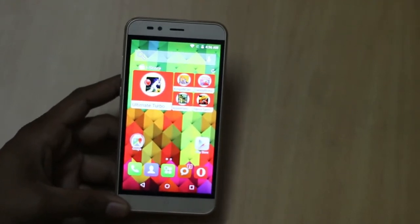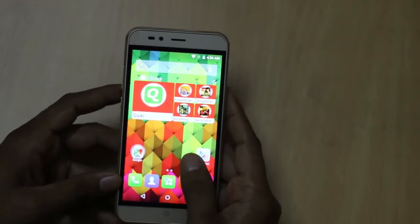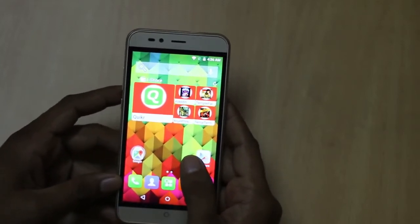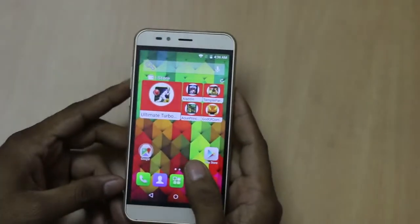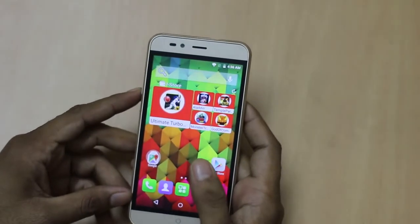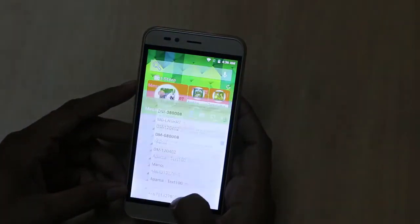Hi friends, this is Vivek from GadgetCAD4 and in today's video I am sharing first impressions of the Intex Cloudswift. Intex launched the Cloudswift in India at the price of ₹8888 and you can purchase this smartphone both online and offline.